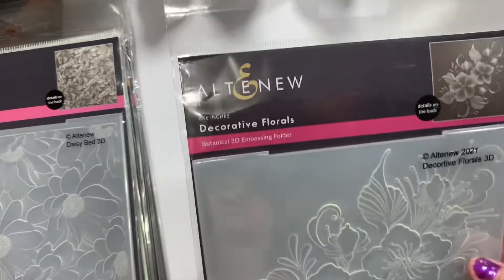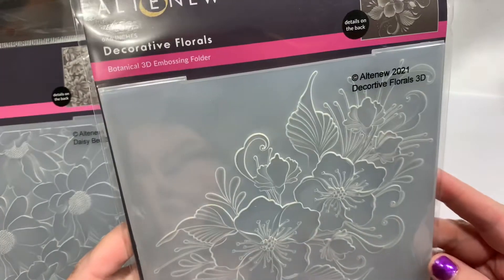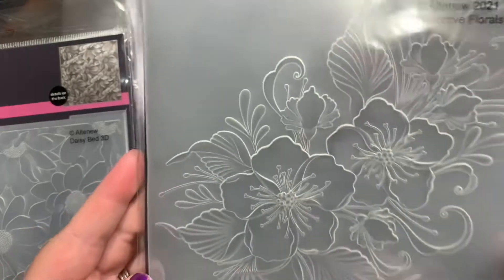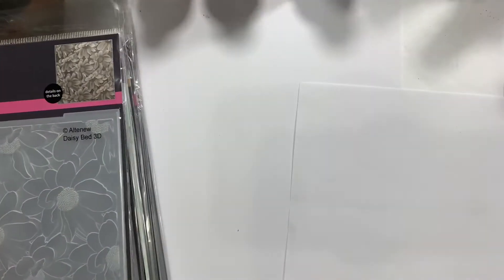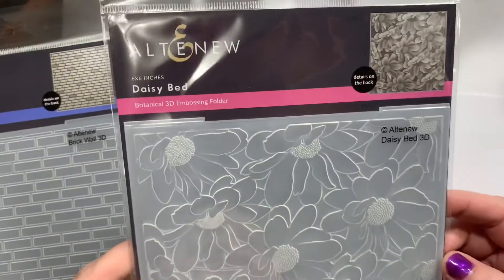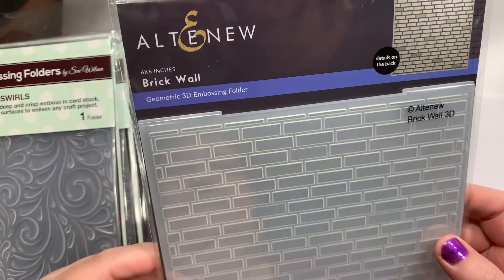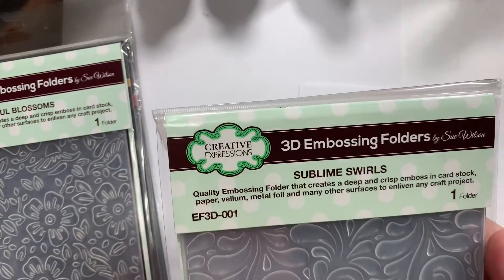Next I got a bunch of embossing folders — these are the square-type 3D embossing folders. Beautiful flowers — this one is called Decorative Florals. Then I got this flower one called Daisy Bed. And this one is called Brick Wall, and it's a 6x6 size.